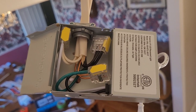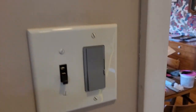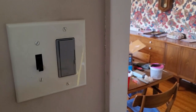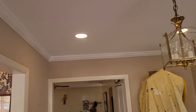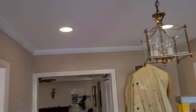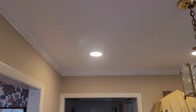On this dimmer there's a way to set the minimum — you know, when it's off you want it off, but there's a minimum dim setting. The setting it came with was fine for me. And there we go — okay, four down, twelve more to go. I'm going to do this room and this room.